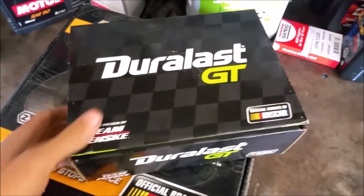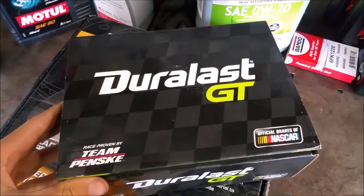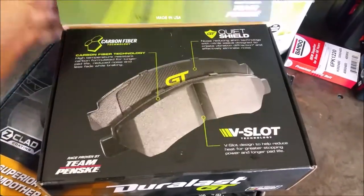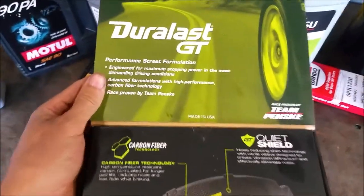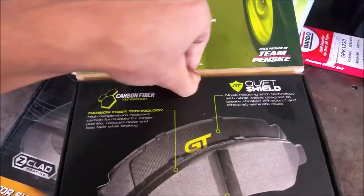Autozone just released their Duralast GT performance brake pads and this is the unboxing video. They say it's carbon fiber technology — let's see what's inside.